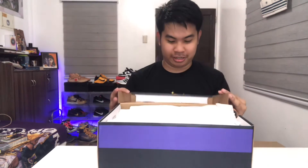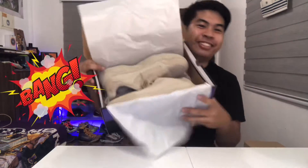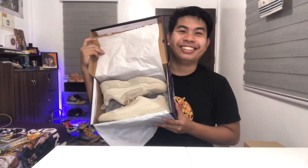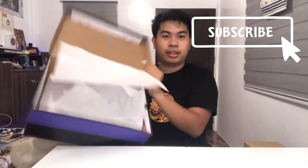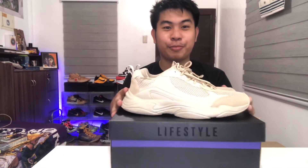This is the lifestyle box — let's open this up. This may be the thumbnail. Let me get the shoe out. You can see it right there — it looks pretty good, right?